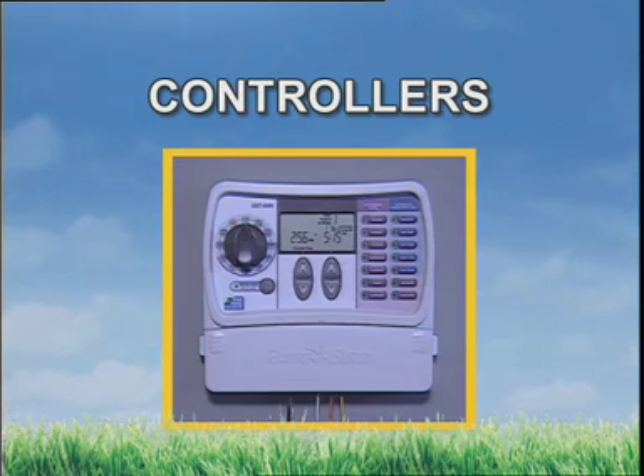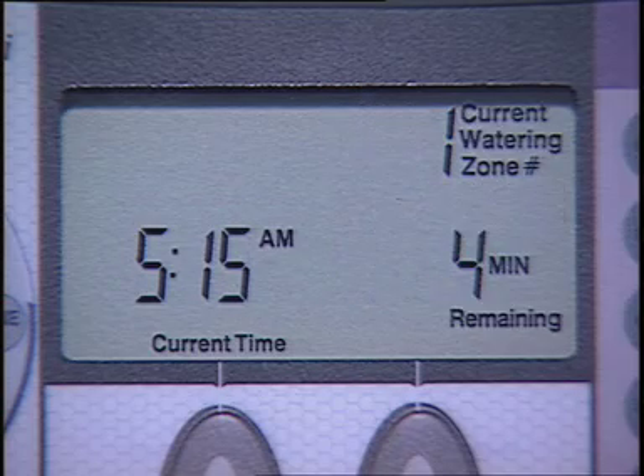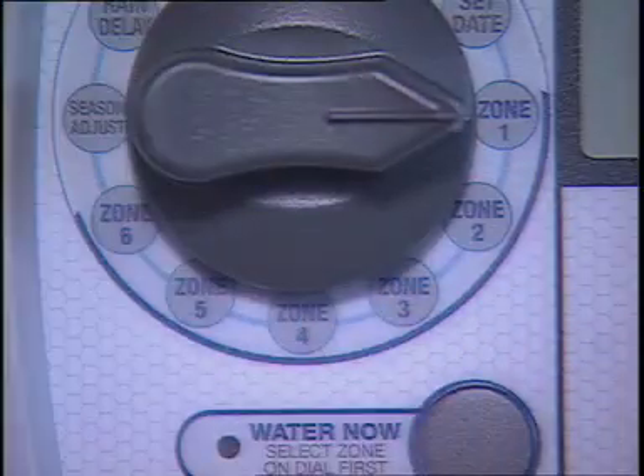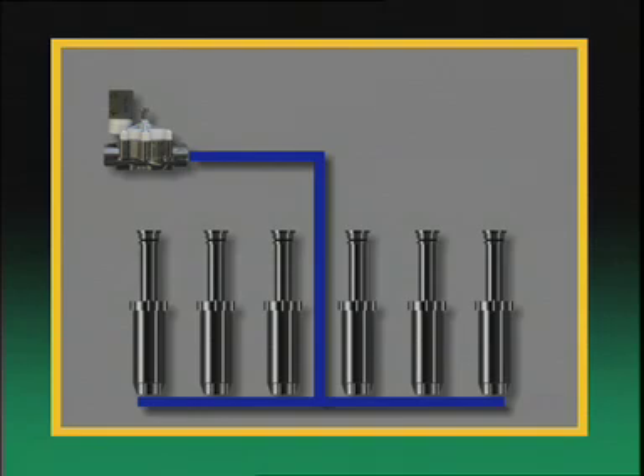The controller, or timer, is the brains of the system. It's a clock that can be programmed to start and stop the zones in your irrigation system automatically. The controller is rated according to how many zones it can operate — those groups of sprinklers assigned to a certain area and connected to their own valve.